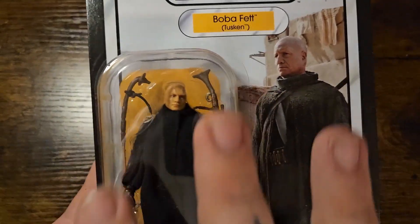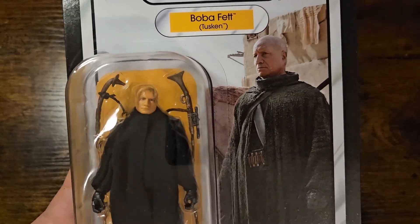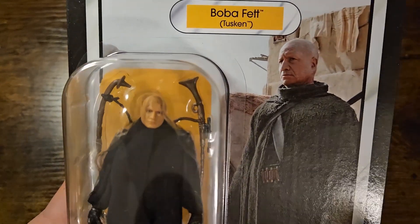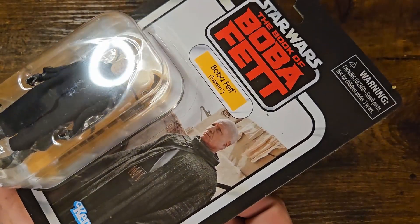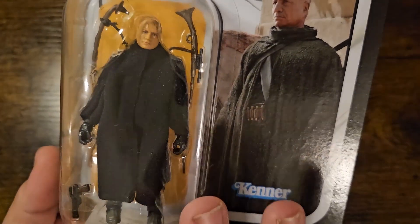The yellow really helps pop everything behind him and give him more of a silhouette. Thankfully, the gaffi stick and the cylinder rifle being dark brown, and the pistol being black and brown, still comes through popping and shows up well even under direct light — it doesn't kill the visibility of the accessories. So I'm happy they released it like this.